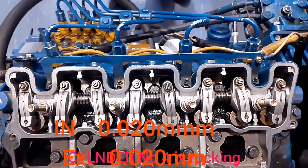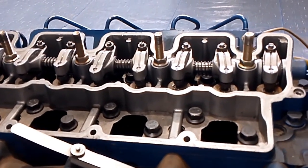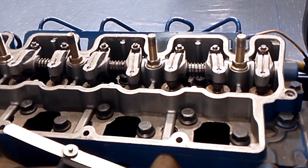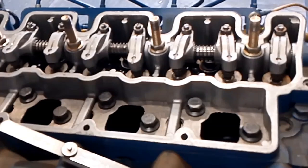In the name of God. Today we will do practically valve adjustment for 4-cylinder 400 series. The firing order is 1342 and it's the same for 1104.